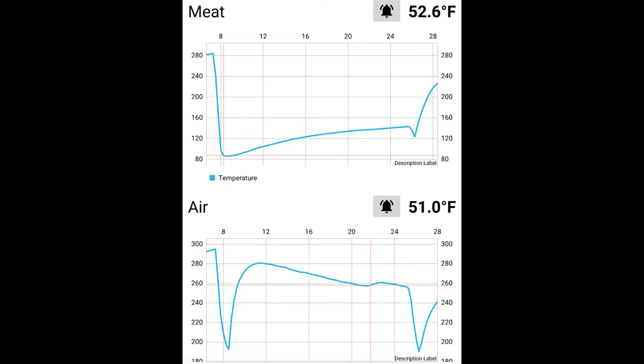Here is the temperature graph during the cook. You can see the temperature drop sharply when I opened the lid and put on the meat. You can see the air temperature rise fairly quickly after I replaced the lid, and you'll see the meat temperature slowly rise up to about 140 at the end. I opened the lid again and removed the meat probe, which caused the air temperature to drop and the meat probe to come up to the air temperature. The air temperature slowly dropped during the cook, so I opened the air vent using the app around the 20-minute mark, and you can see the temperature slightly rise at that point.